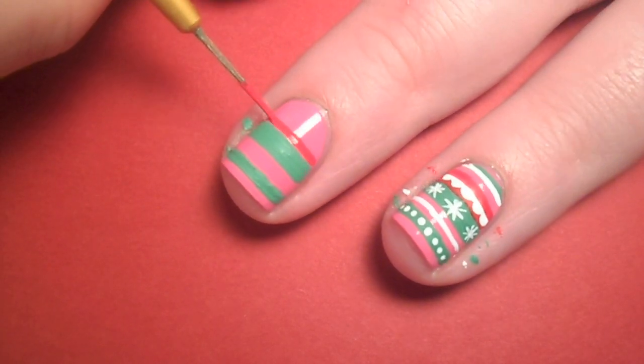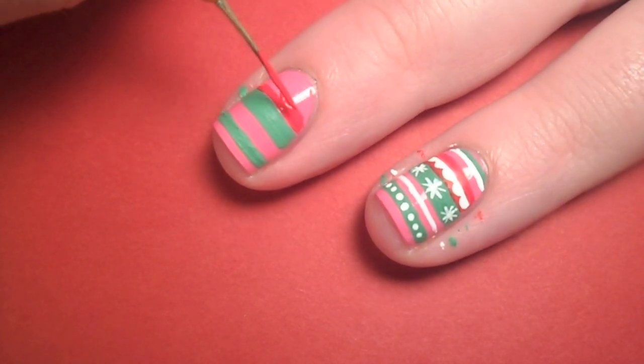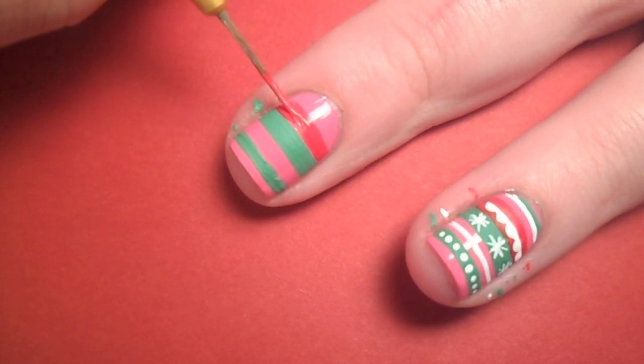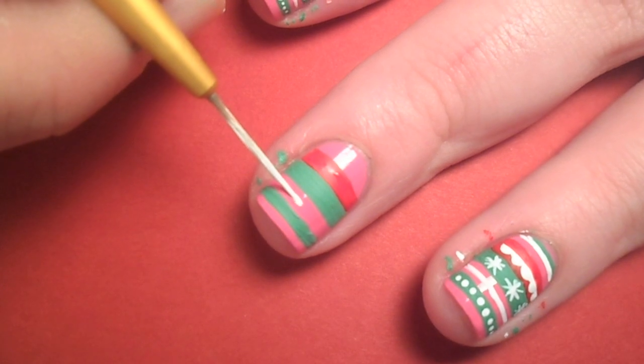After that dried, I used red paint and made another thick band right on top of the green one.